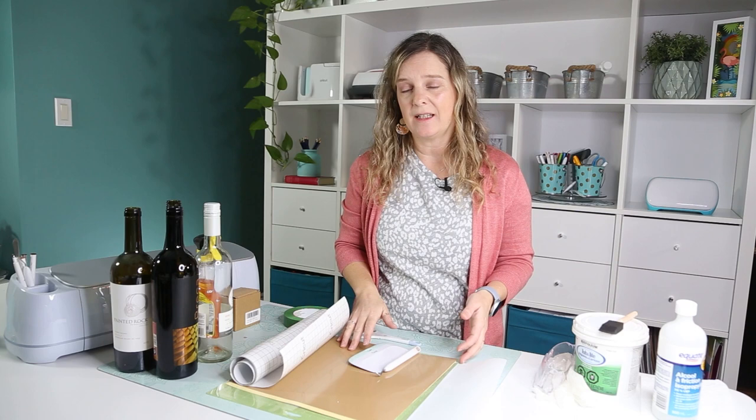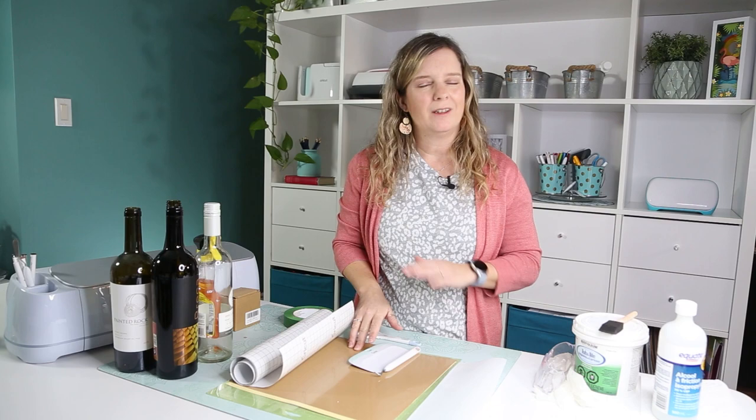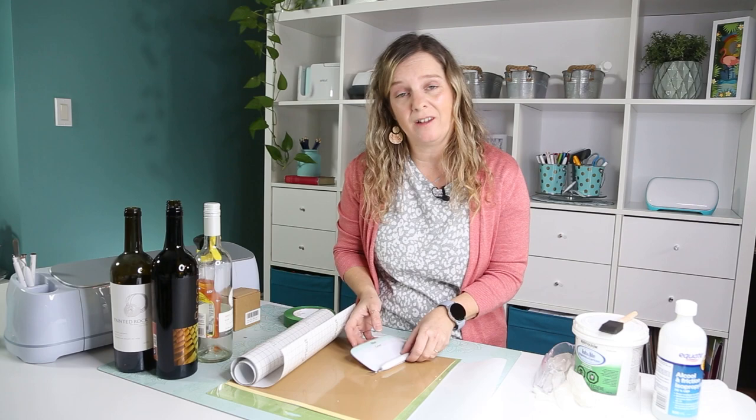Let's start by showing you what you're going to need to etch glass. When we etch glass, we use vinyl as a stencil to protect the surface we don't want etched, and then we apply a cream. You're going to need vinyl — either removable or permanent vinyl, it really doesn't matter. What I really want you to choose is maybe a color you don't like, something you think you're not going to use. That's really the best thing to do.